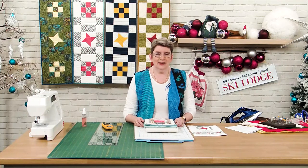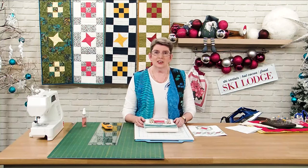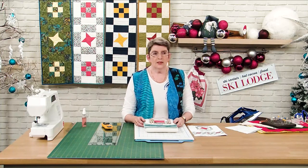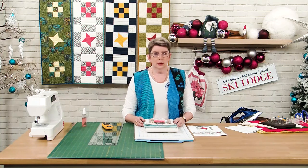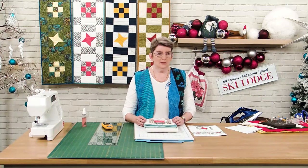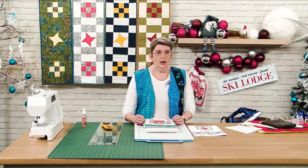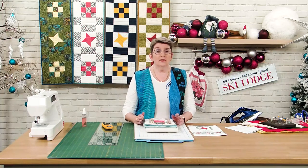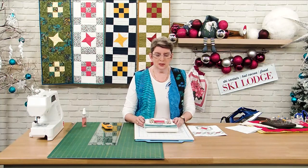Thank you so much for buying this kit and joining me so that I can take you on your patchwork and quilting journey. Whichever of the kits you have bought, the same principles are going to apply. You can see behind me the four different colourways, and the pack I have in front of me is a vintage one. In the pack you have all of the fabrics — in fact you've got everything that you need to complete the project.